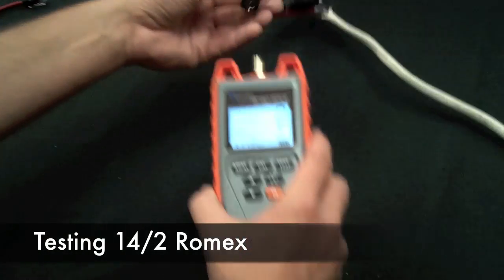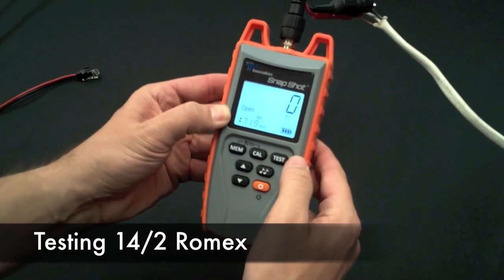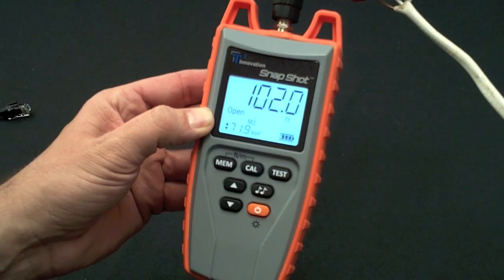We have some 14.2 Romex. Plug it in. We have the right MVP value. Hit the test button — 102 feet.